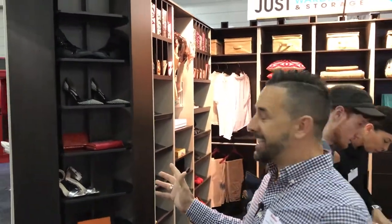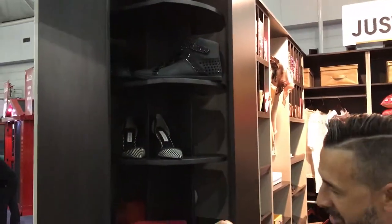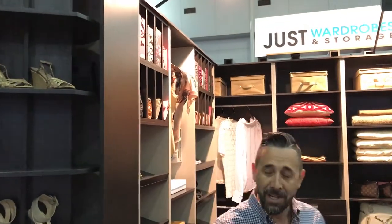One thing that all the girls love is the rotating shoe racks. Now, it's not just for shoes — as you can see, you can get your handbags in there, and we can make these quite large to accommodate ladies that have a lot more shoes that they want to have in their home.